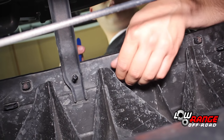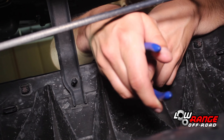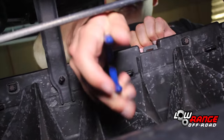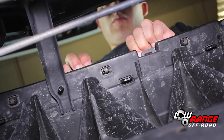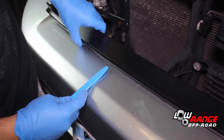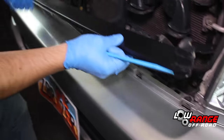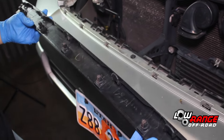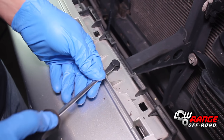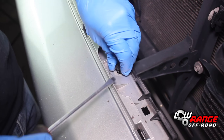Begin the removal of the lower radiator grill by releasing the six clips using needle nose pliers. Once all the clips are released, pry up on the grill using a non-abrasive upholstery tool. Remove the three top bumper clips by prying up on the center pin and then on the clip using a small standard screwdriver.